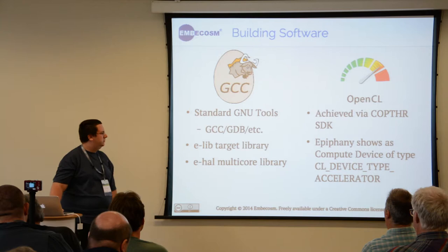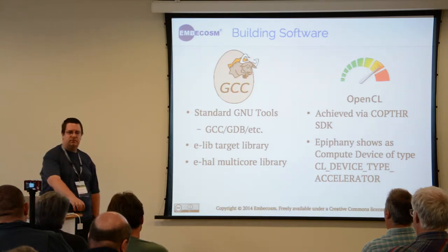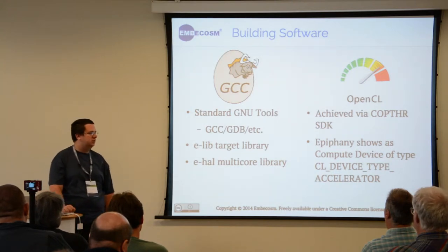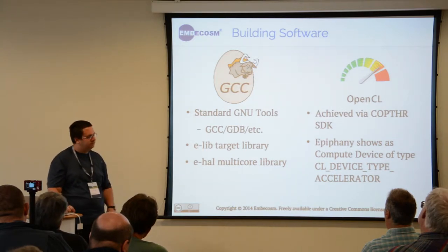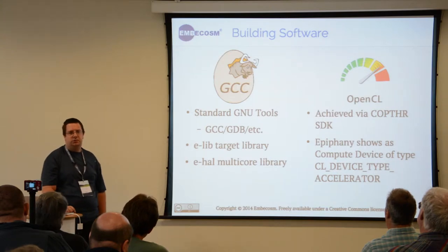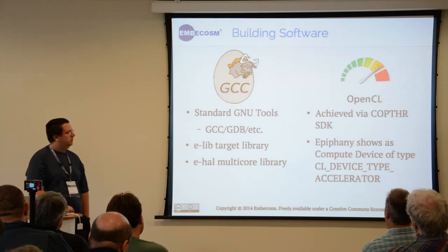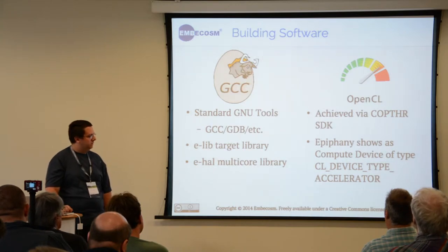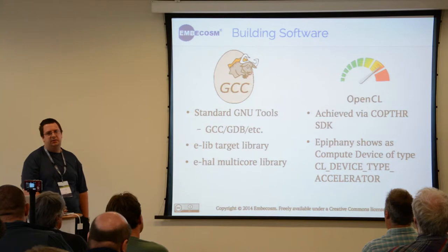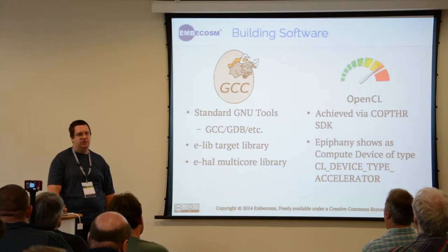There are two special libraries: eLib, which is for software that runs on the device, and eHAL, which allows you to write software to facilitate how these cores will talk to each other. Alternatively, the tools do support an OpenCL toolchain which, unlike most other toolchains, uses GCC instead of LLVM, where the Epiphany cores show up as an accelerator type so you can use pretty much the same OpenCL code you'd use for your GPU, apart from the device type changing.